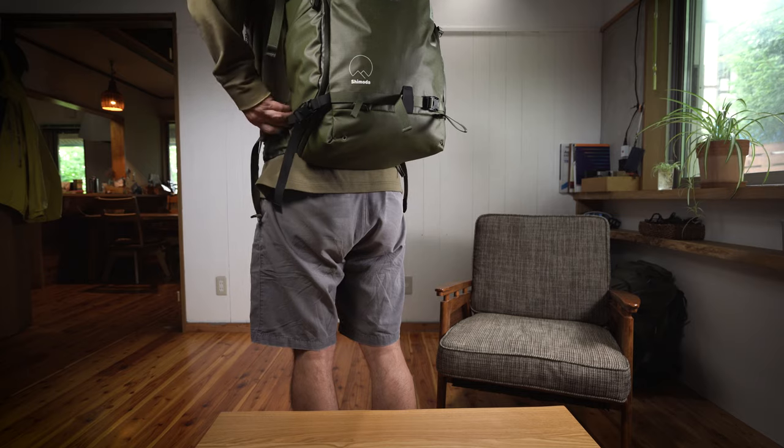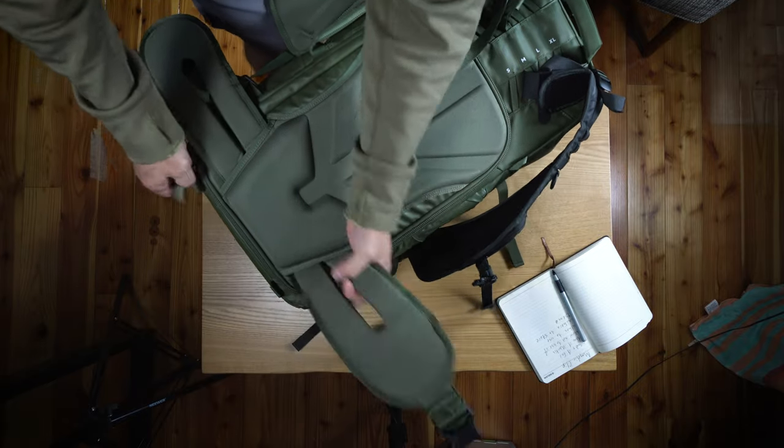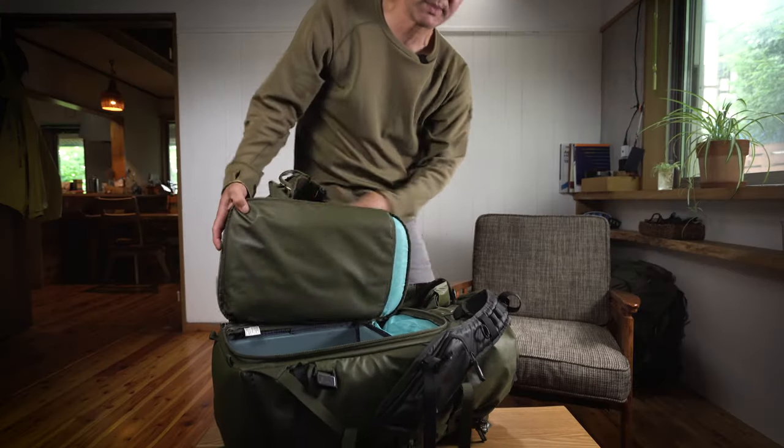Let's put the bag down and show you how it works in one forward motion — and that's basically it right there. I hope that brings a little more clarity and purpose to that component on your Action X50 or X70 backpack. We'll see you next time. Take care, everyone.